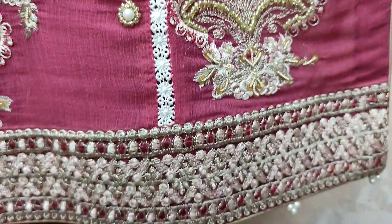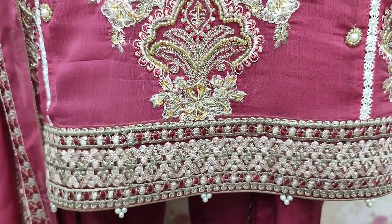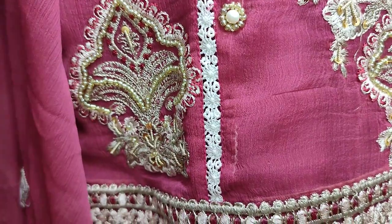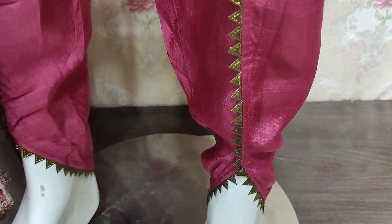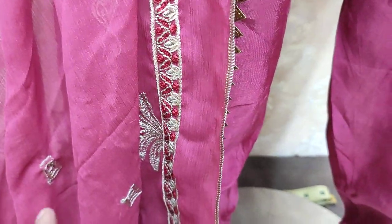Unstitching cost is 4500. Stitching style is very good. Cotton silk trouser. Shifun's new design is ready.